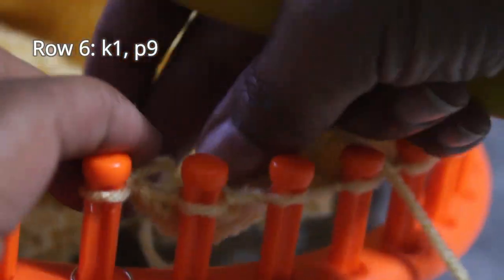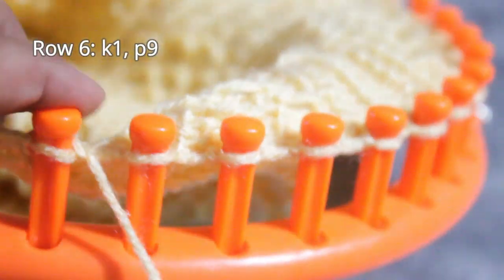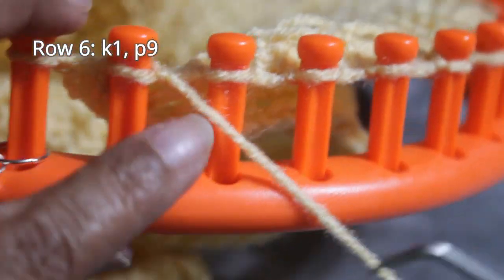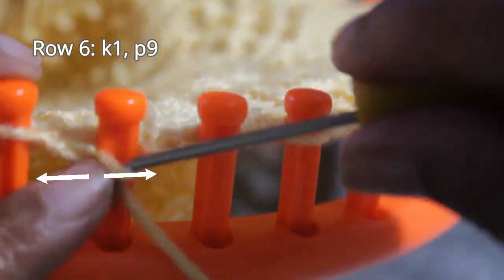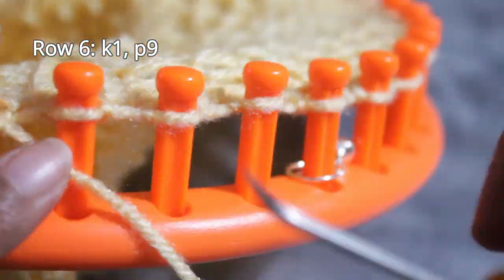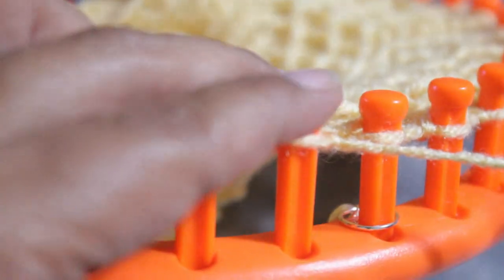Once you're done with that stitch, you're ready for row six — it's a knit one, purl nine. After the edge, you start that pattern: knit one, purl nine. Just a heads up: this is a flat version of the pattern, so it works for scarves and blankets, but not for something like a hat. This pattern does not translate for knitting in the round — for that, you need the written pattern, and I'll put a link in the description.